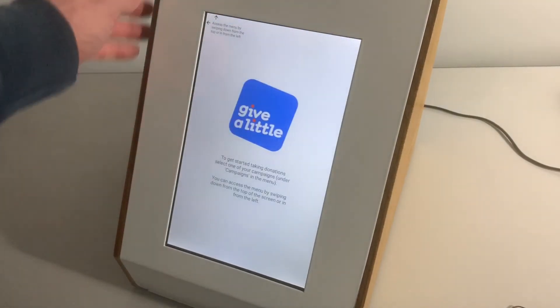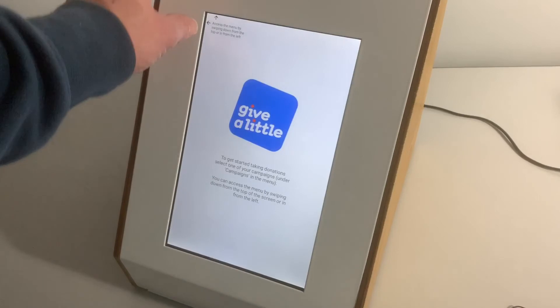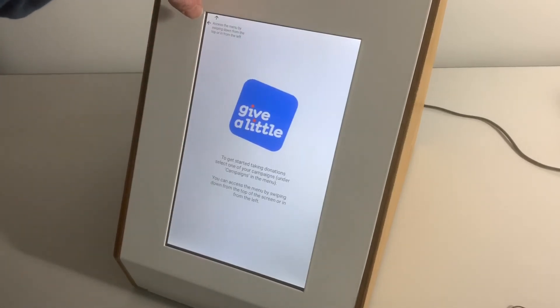When you log in for the first time to Give a Little, you may get asked to run some updates — I would recommend doing these if you can. It's also worth mentioning that on your initial setup it's probably a good idea to use Wi-Fi, even if you plan to use your device with a SIM card in the church itself.